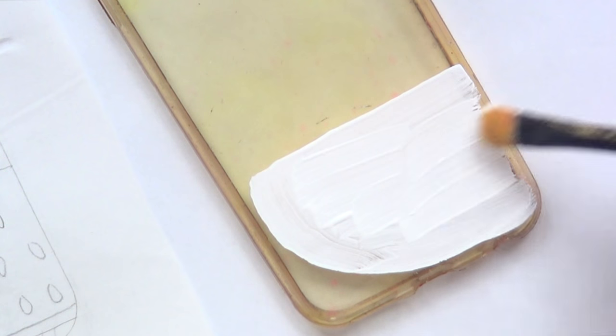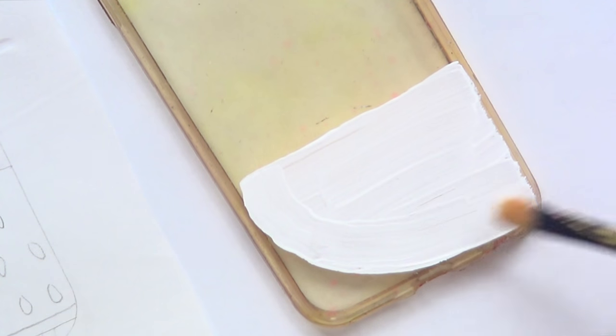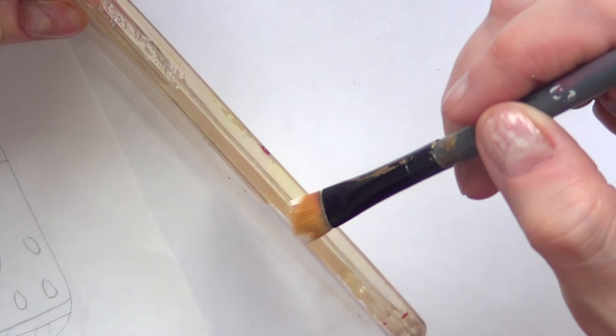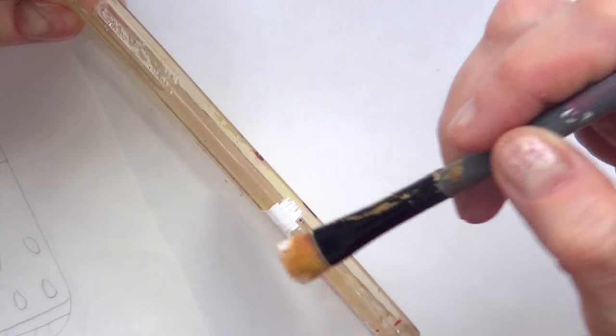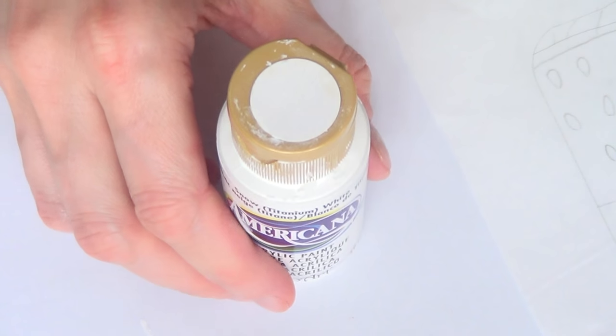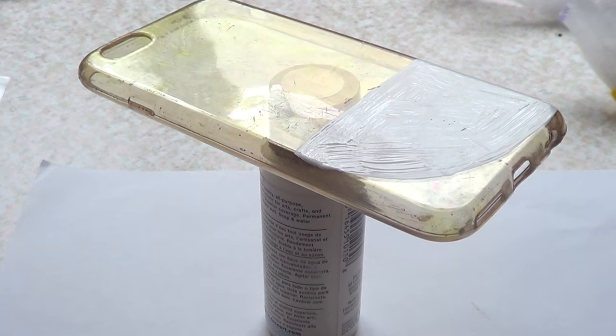I'm going to apply my white acrylic paint on all of that area. The reason I'm applying white just in this part is because I want my red, which is going to go on top, to really pop. Then I'm just going to let this dry.